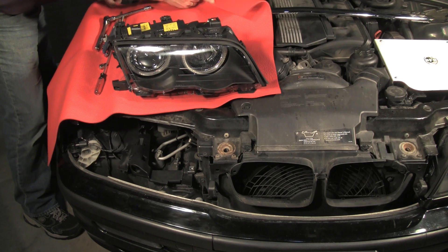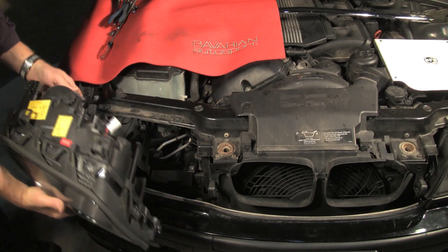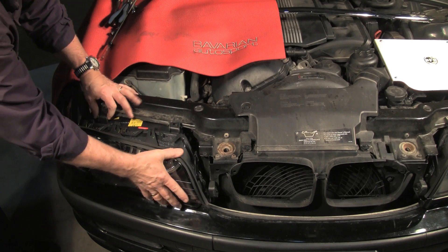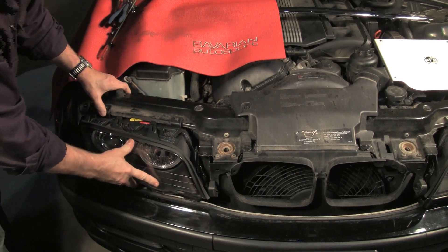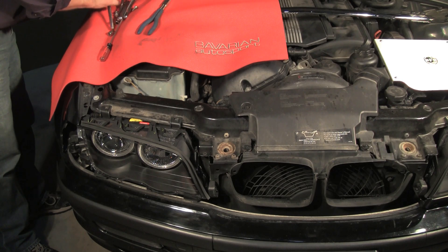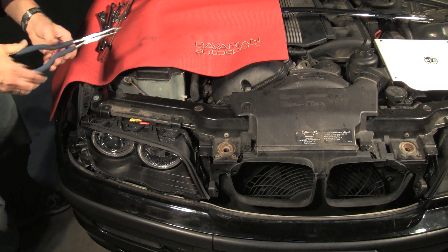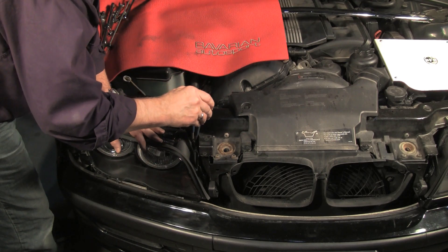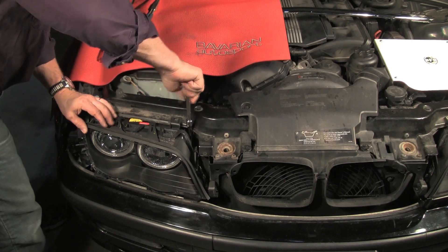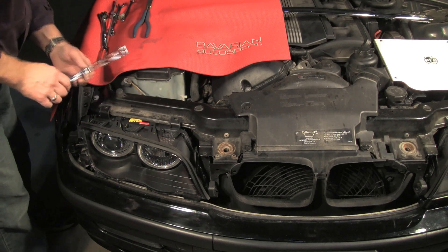Now we're ready to slide the headlight in. Let's move our fender protector, and we'll come up to the front here, watch our wires, and slide the headlight into place on the existing bracket. Pretty easy, that's all there is to that. Now we put our mounting screws in. Let's go ahead and put those 10mm in place. This time I'm going to use the needle nose to place the screws, and then I'll come down with the socket. I'm not going to tighten either of these all the way until I have all four screws in place.